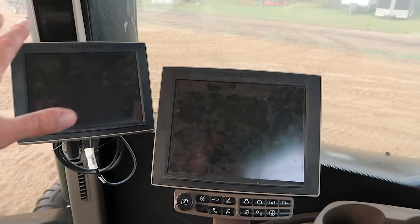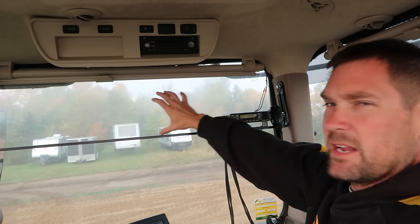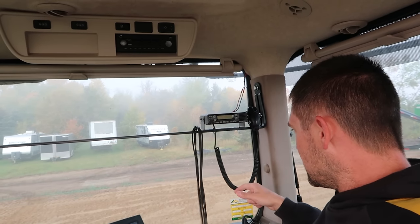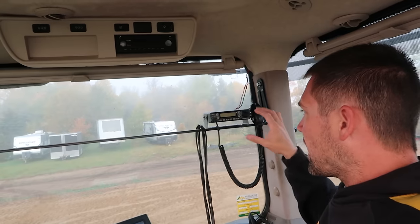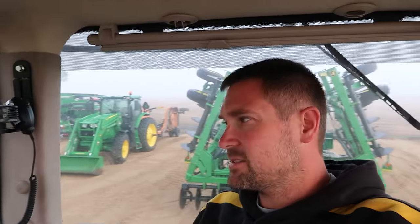I am double screened. Now I need to put in my tank cameras. I've got a Dakota Micro screen here with the cameras in the tank that hook up here. I've got to mount my Wi-Fi box, my iPad controls. There's a lot to this monster.